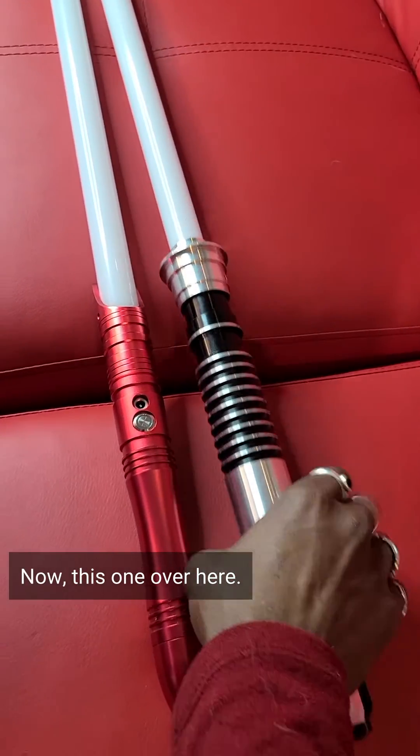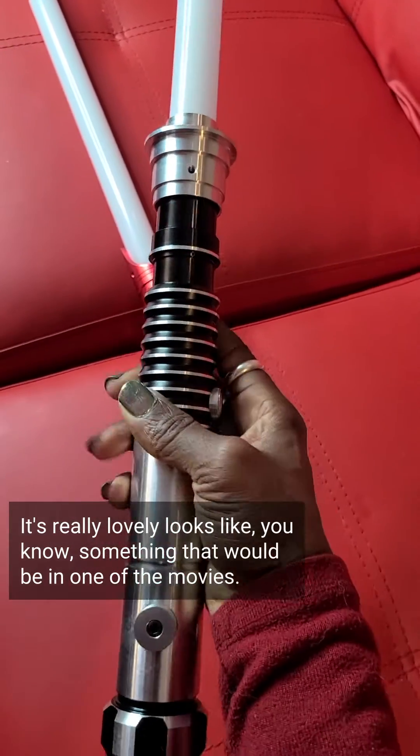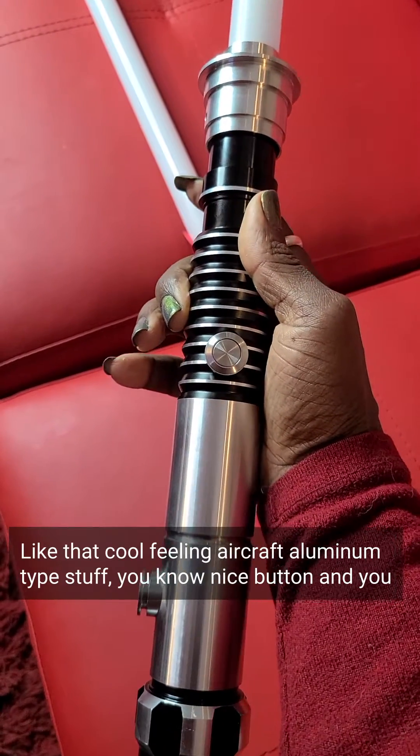Now this one over here is really lovely. It looks like something that would be in one of the movies — it's really well made. It's got that cool aircraft aluminum feel, a nice button, the pommel on the bottom — it's really nice looking. But this company is Ultrasabers.